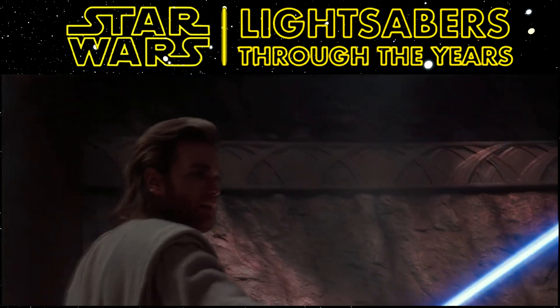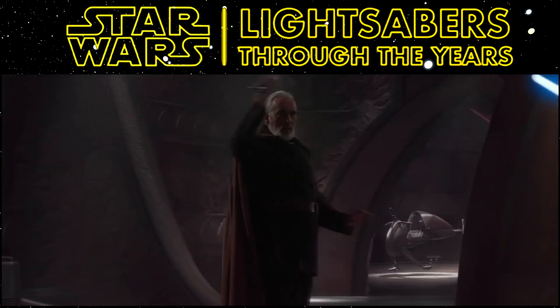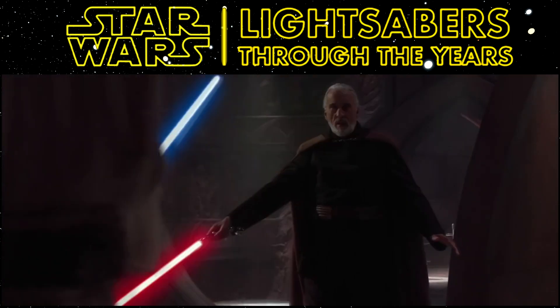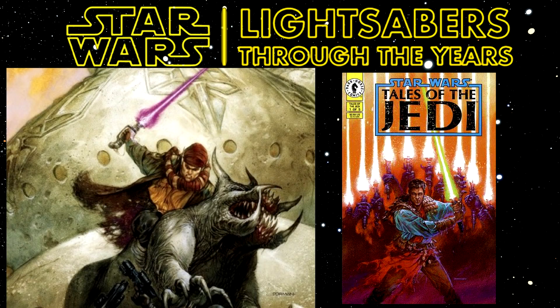The curved hilt lightsaber, as we all know from Count Dooku wielding it in Attack of the Clones, first appeared in Chattels of the Jedi Number 1, Ulic Caldroma and the Beast Wars of Onderon Part 1, which was released in 1993 and written by Tom Veitch. In this particular comic, it's wielded by a character named Tot Donita.